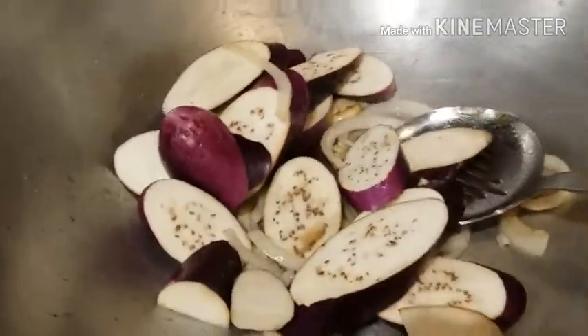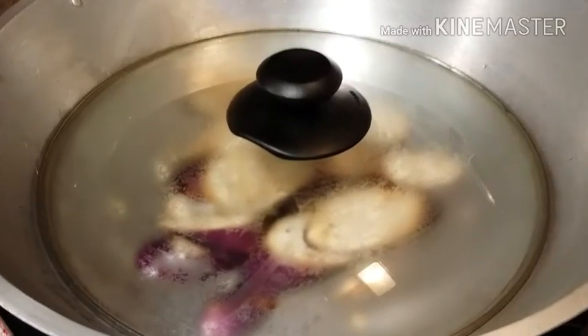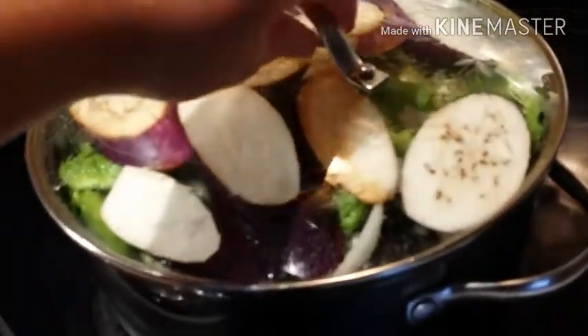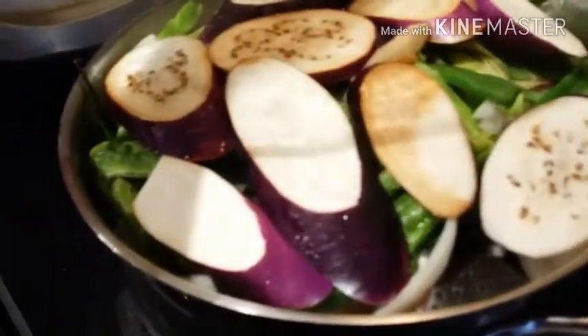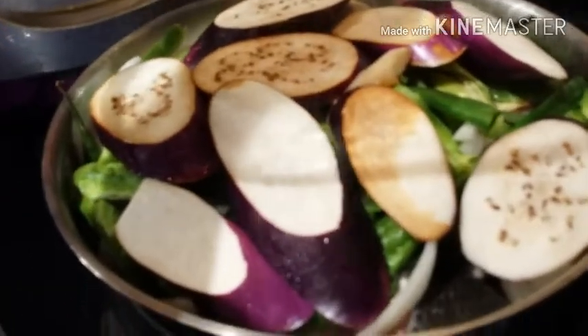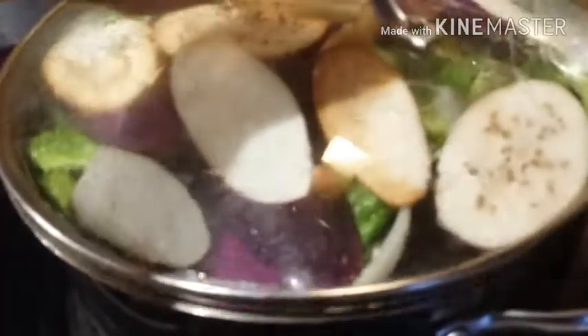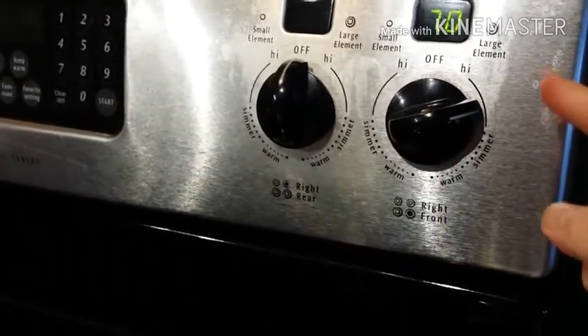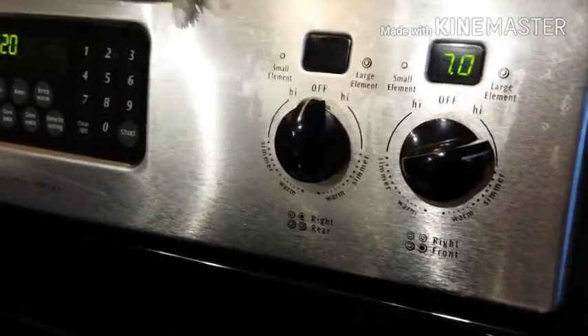We're going to cover the kangkong pan for about five to ten minutes and let the eggplant cook. Our paksiw na bangus has started to boil — we'll let it boil for about five more minutes and then lower the heat. A while ago it was on high; now I'm putting it in between high and simmer so it doesn't burn.